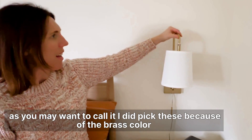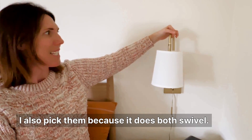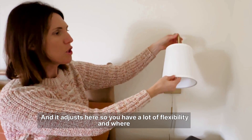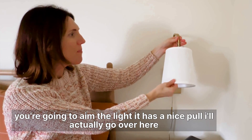I picked these because of the brass color, and also because it does both swivel and adjust here, so you have a lot of flexibility in where you're going to aim the light.